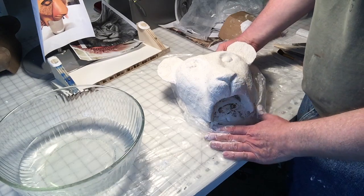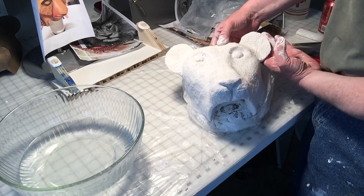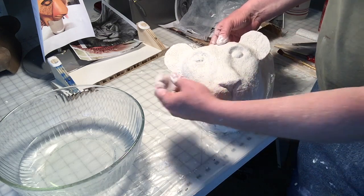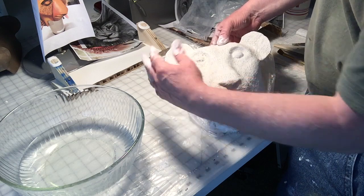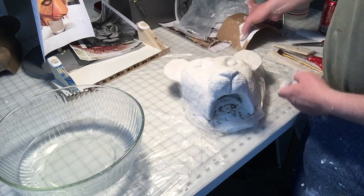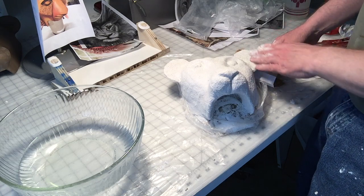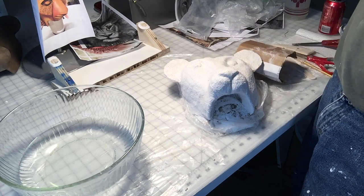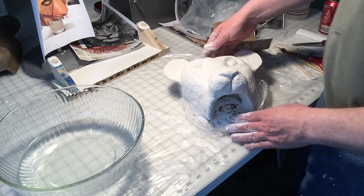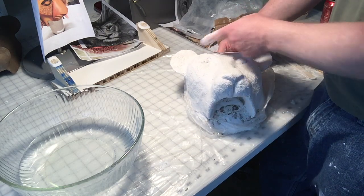The second coat of plaster wrap is done. You may have noticed during the time lapse that I was kind of holding up the ears while doing them with the cardboard, because as soon as you put the weight of the wet plaster wrap on the cardboard, they got really floppy. But it only took a few minutes of just propping the ear up with a piece of cardboard for the plaster wrap to firm up enough where I could let it go and move on to the next area. Now I'm going to let this dry again for another 30 minutes, and then I'll do a second coat on the ears.